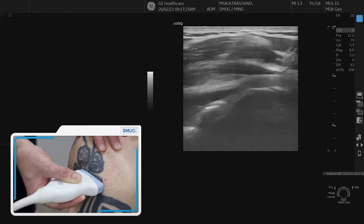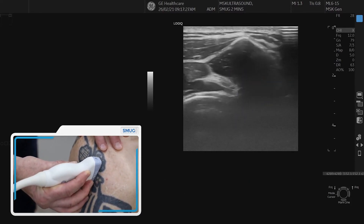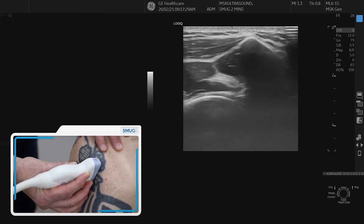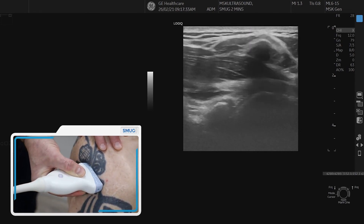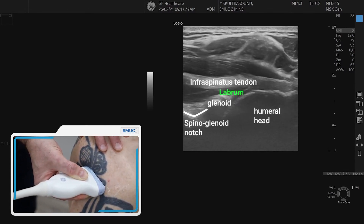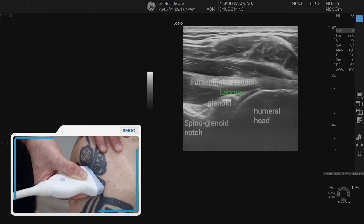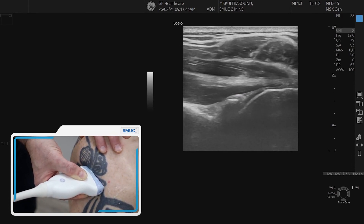That's the infraspinatus in longitudinal. If you want to do it in cross-section, you just spin on it — it's a nice intramuscular tendon and you can follow it up laterally or medially. Going back to longitudinal, that's your starting point again. You've got all the bony landmarks in one picture: the labrum, glenoid, spinal glenoid notch, and the upper arm as well.